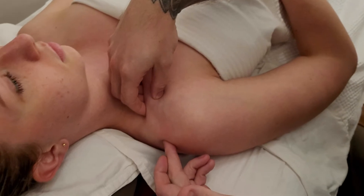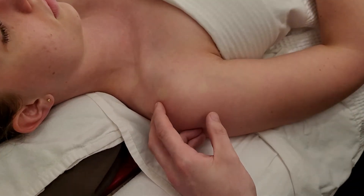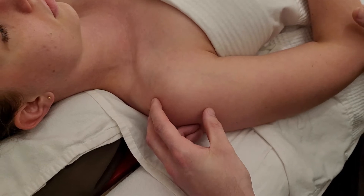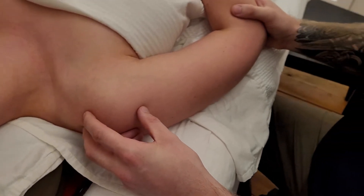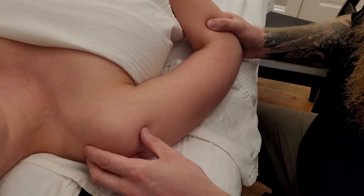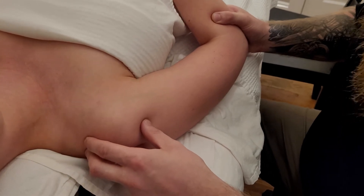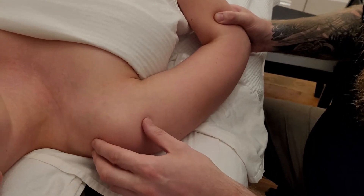Right behind my finger here is the AC joint moving. The previous method also works: placing one hand on the bottom of her elbow and elevating and depressing through the humerus, which moves the scapula and therefore moves the clavicle with it.